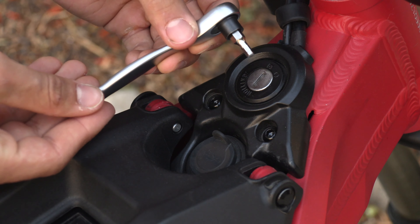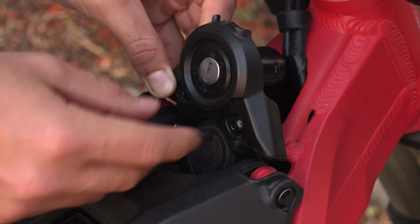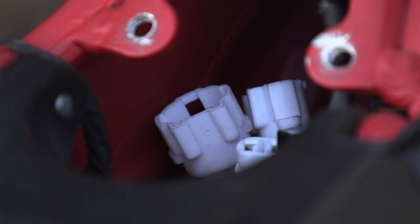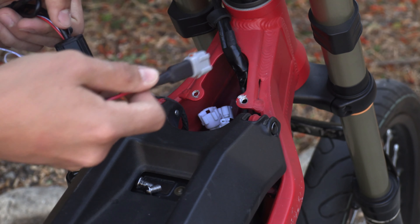The only tool you should need for this installation is an allen key to take this cover off. These white modules are where the brake sensors and the headlight are plugged in. I'm going to go ahead and plug in the female part of this wire into the headlight port.